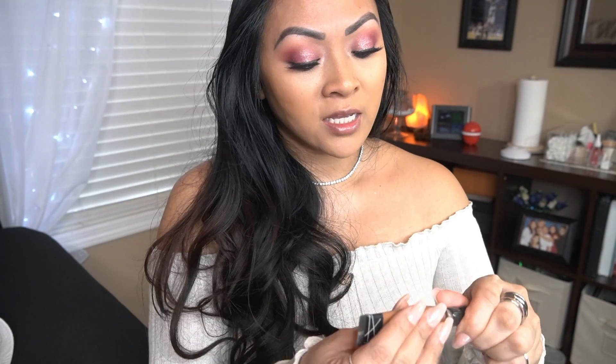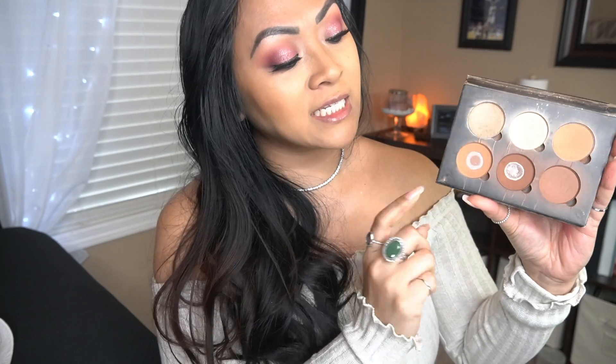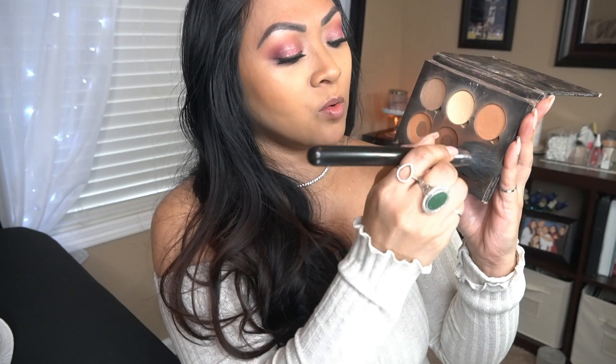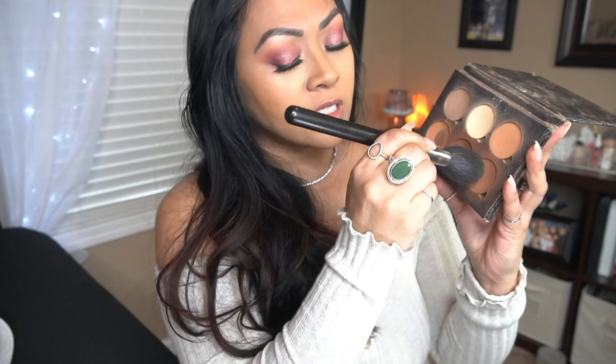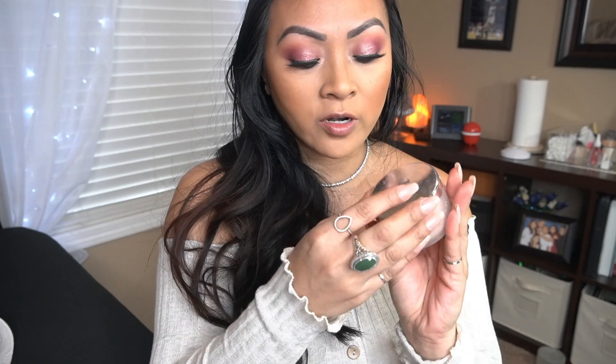I'm going to contour my nose — remember this back in the old YouTube days? Now I'm going to apply contour or bronzer. This oldie but goodie that I've just consistently used. I'm going to take my MAC big brush because I don't want it to be so precise — we're just going to softly contour. I am going to take the powder and apply it on the lower part of my face to kind of sculpt it a little bit.